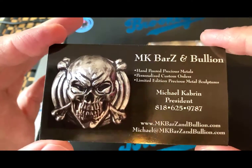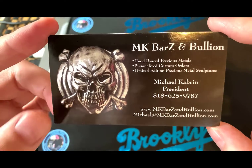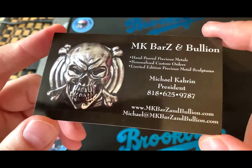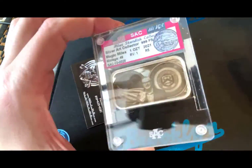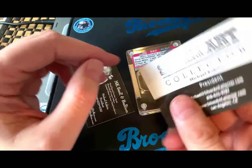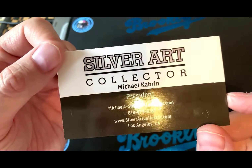As always, we spread love the Brooklyn way in this community. MK Bars — you gotta follow this guy. I got a cool subscription box from MK Bars and Bullion. You can find them on Instagram, Facebook, and their web pages. MK Bars and Bullion put these together — MK Bars is the man who makes it happen. He's part of the Silver Art Collectors crew. There's his contact info if you'd like to get in contact with him.